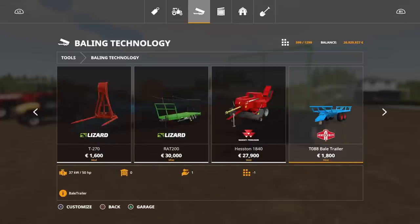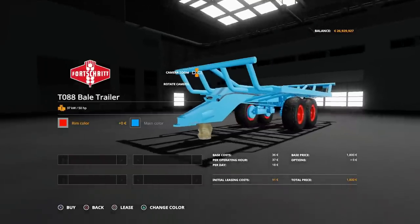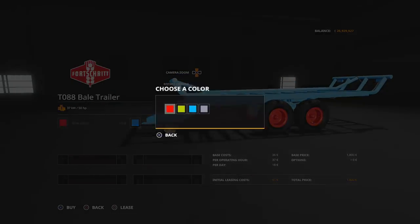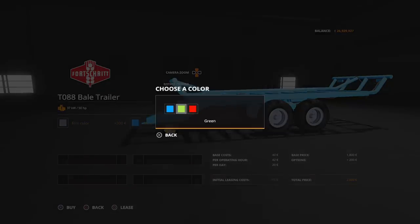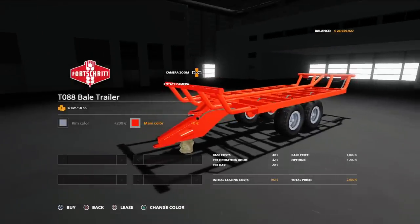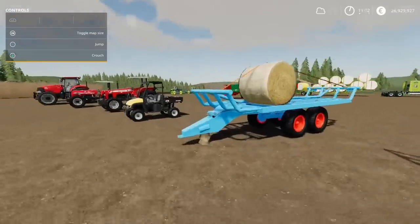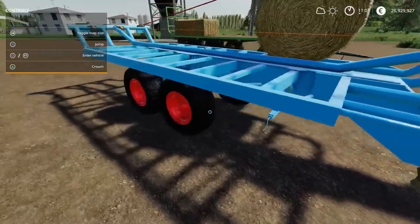The T088 Bale Trailer is 1,800 to buy and requires 50 horsepower to pull — that one is three slots. Options available: we can change the rim colour to anything on that palette, and the main colour to any one of those three colours. I don't think there was an option for this to tip, but weirdly it seems to have a PTO attachment there.